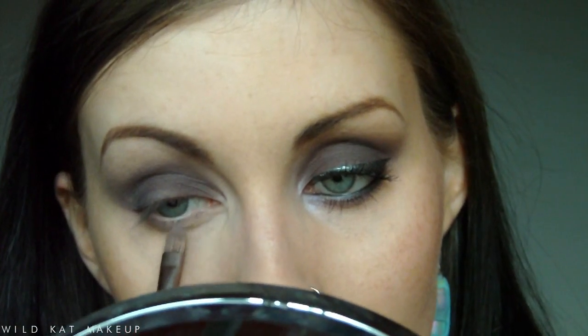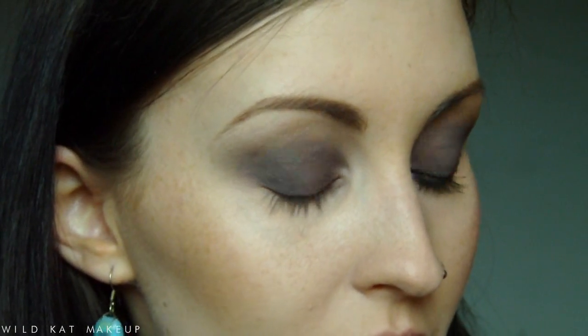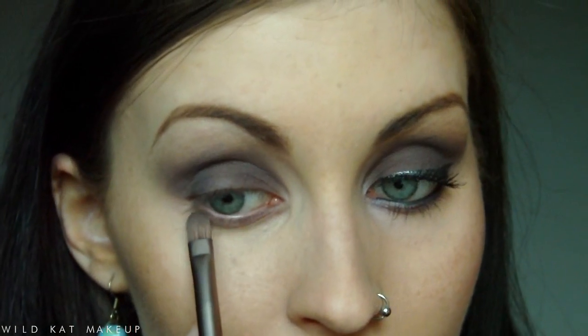With the Naked 2 brush, I'm going to do the same thing on the lower lash line, but bring it down quite far and smoke it out a little. I'm going to take Lavender Smoke and put that under there, quite far down underneath the eye, and then take After Hours and pop that along the outer portion.